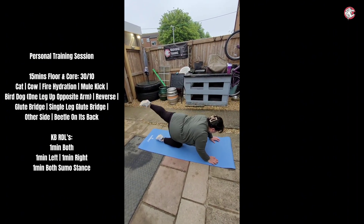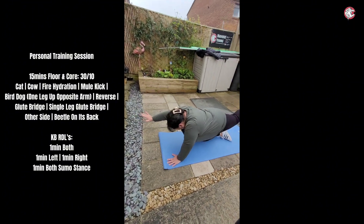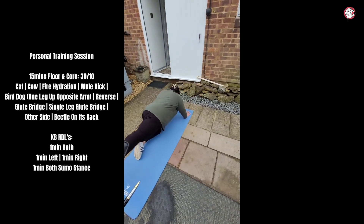Nice mule kick — so imagine like a donkey or a mule just kicking something because it's not happy. Hold it for 30 seconds and then we're going to swap the arm around and swap the leg around. It's difficult when you swap over, you're like, which side was it?